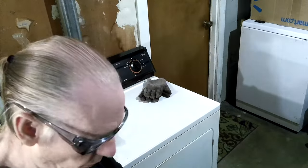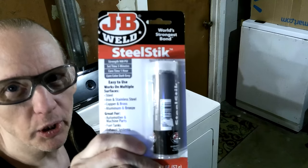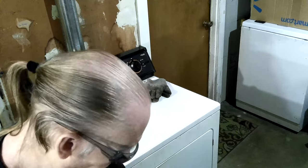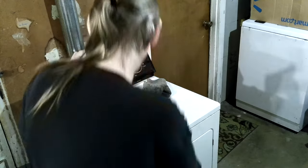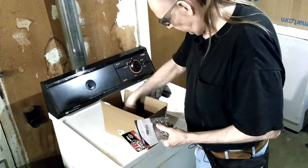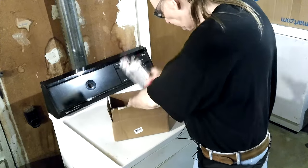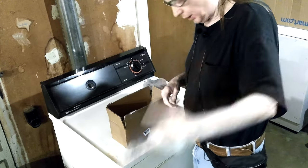I've been using JB Weld since I was a kid — I believe back in the 60s. There's one guy on YouTube, Project Farm, who does all these tests and he's real thorough. This JB Weld stick held up pretty good in his tests. It's a good glue but it's never done everything they claim — but nothing ever does.